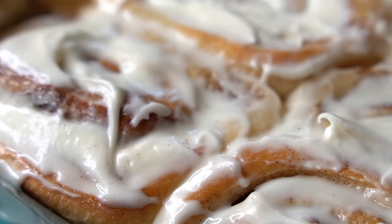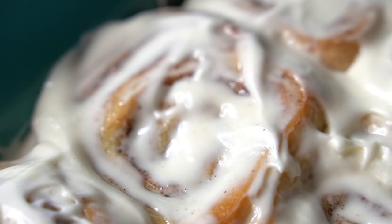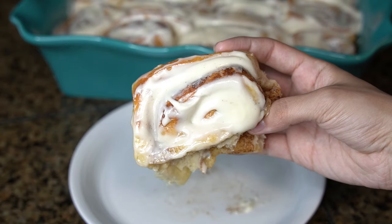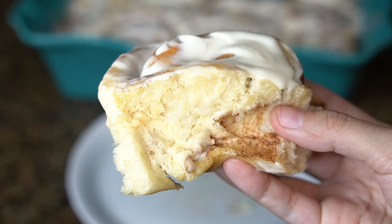Hey there everyone, welcome back to the channel A Fairy Tail Flavor. I'm Selena and today I'm showing you all how to make the perfect, soft, fluffy, gooey cinnamon rolls. This is the only recipe you'll ever need.